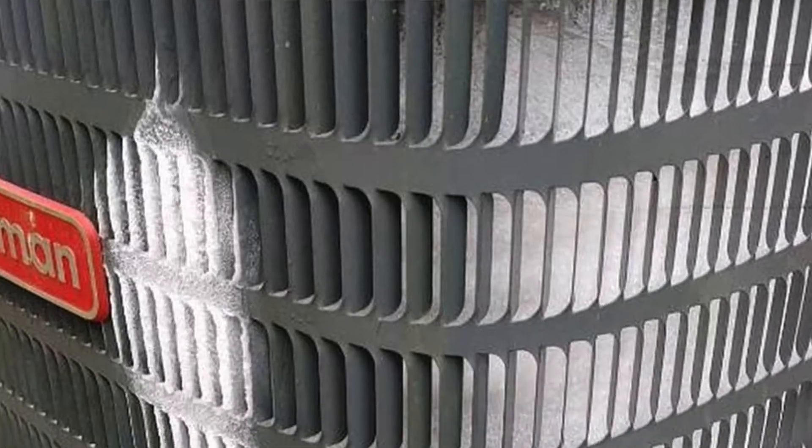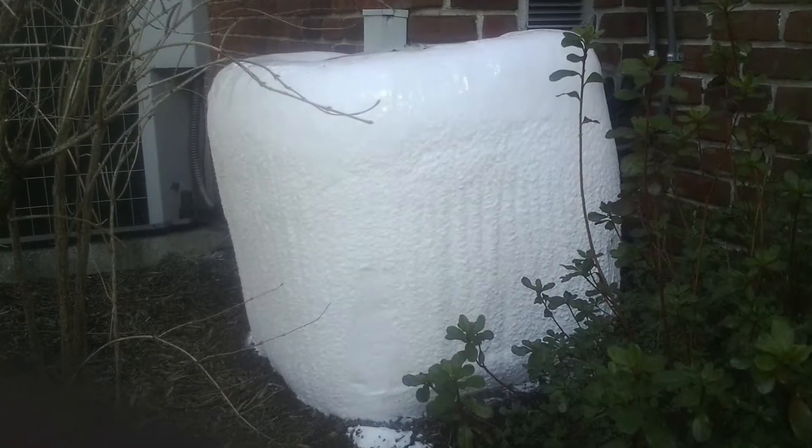Now let's talk about the wintertime. If you have a heat pump system and you're seeing a little bit of frost or ice — or a lot of ice — we're going to go through that. If you remember back in the old days, my dad had a freezer that every now and then you'd have to take a hairdryer and kind of thaw it out — one of those old refrigerators or freezers — and you'd get in there and defrost it to get it working again.